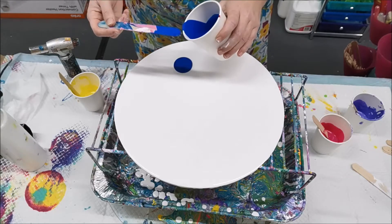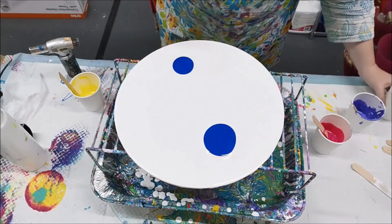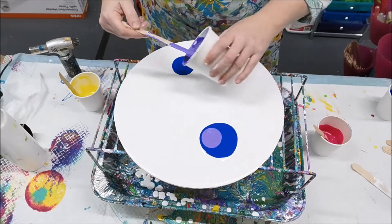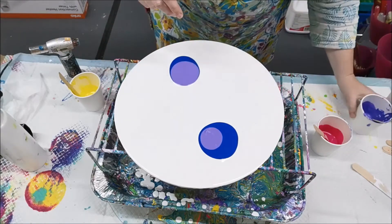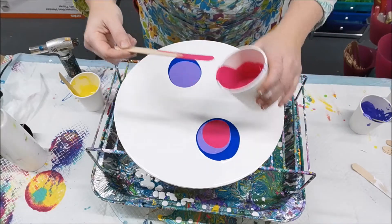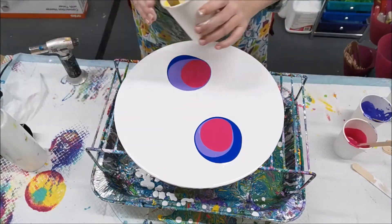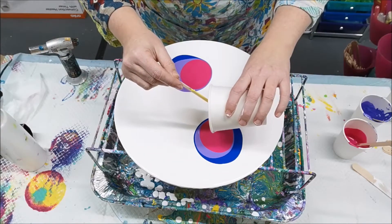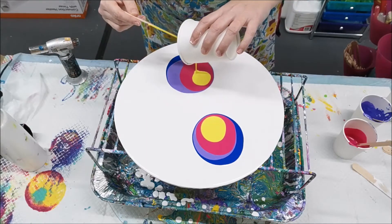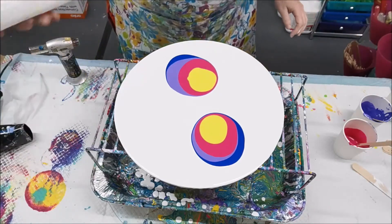I'll put one pearl around here and one around there. You can see the paints are quite liquid so they should spread out nicely. I'm going to put a purple there, then my pink, and then a wee bit of yellow. I'm going to add some white.